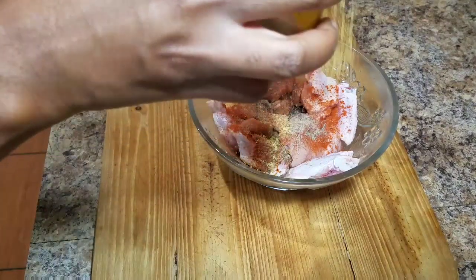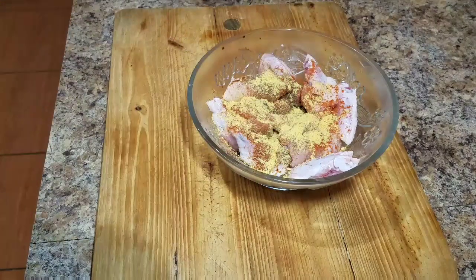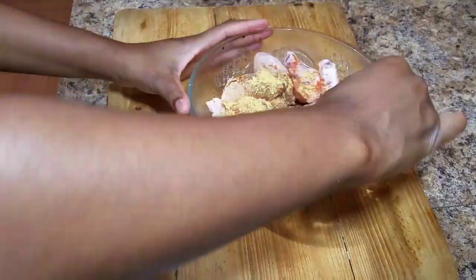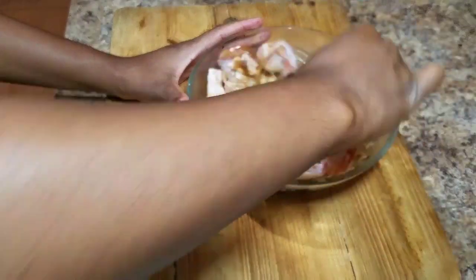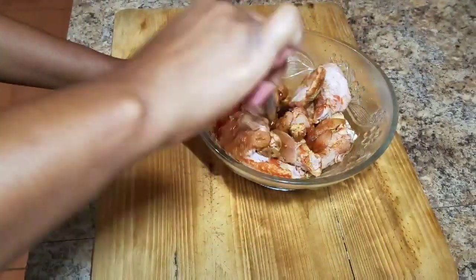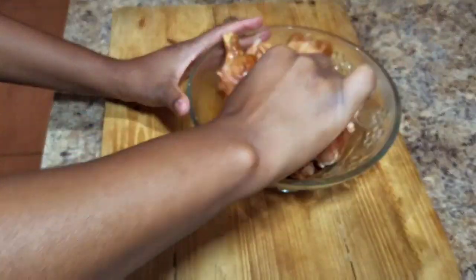Remember to be creative and be you in the kitchen — utilize whatever you have at home. So to my wings, I added some soy sauce, some black pepper, some all-purpose seasoning, and some paprika. I'm going to nicely combine all of that together because we want our wings to be nicely seasoned. No unseasoned wings around here.